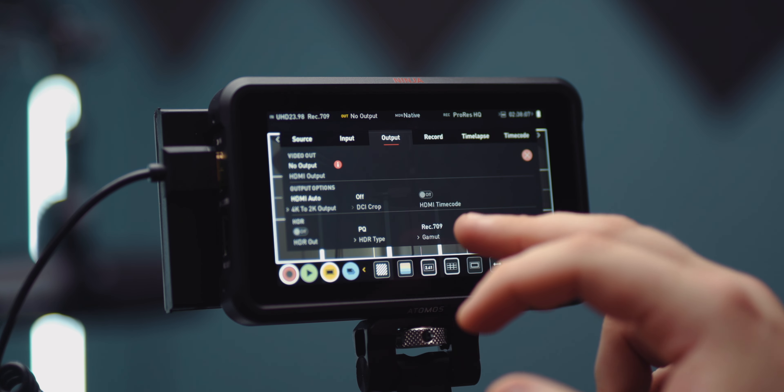It's super simple and super easy to set up. You just match your frame rate — whatever your camera is sending, you just make sure that the Atomos is set to receive that exactly. And then you're off to the races. It's that simple.